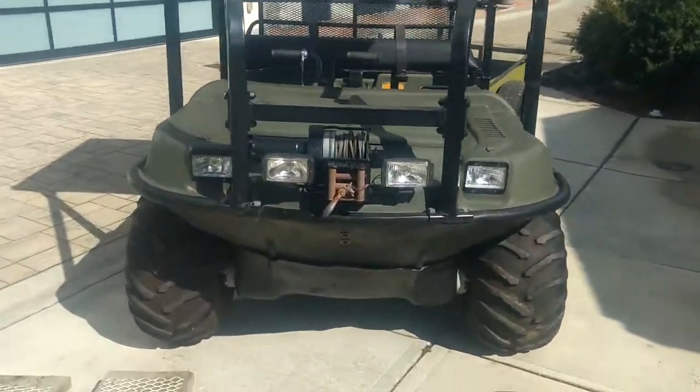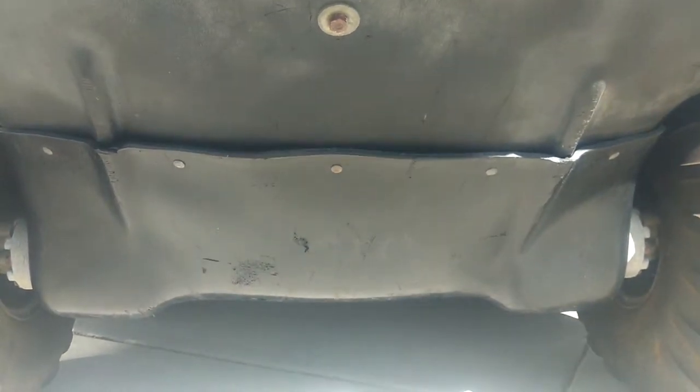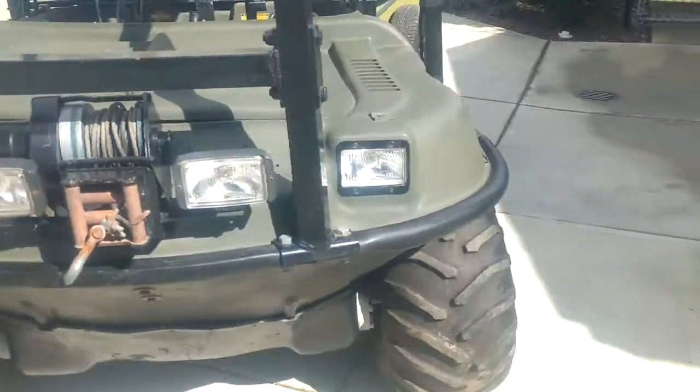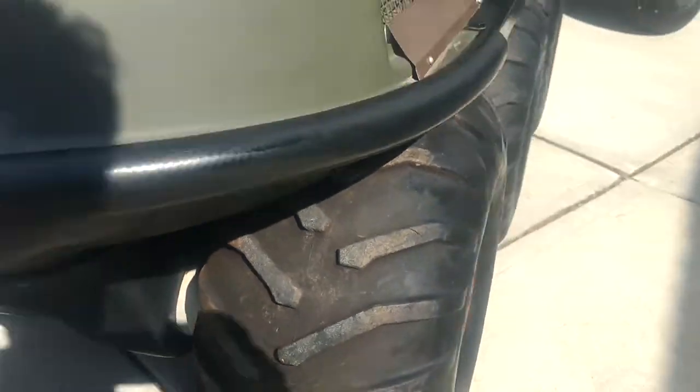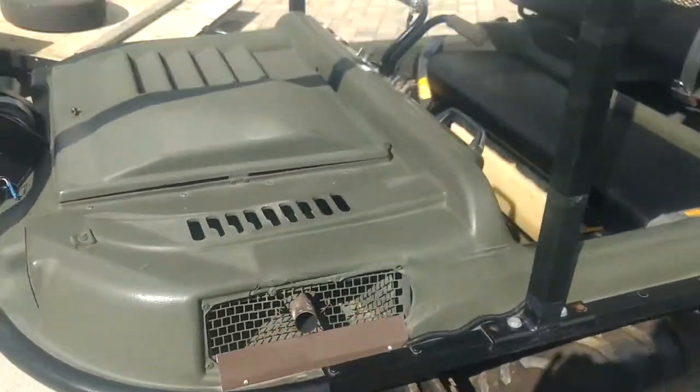This has the additional belly pan protection up front. So that's excellent. Tons of tread on these tires. You're just looking at a sort of well-outfitted, ready-to-go unit.